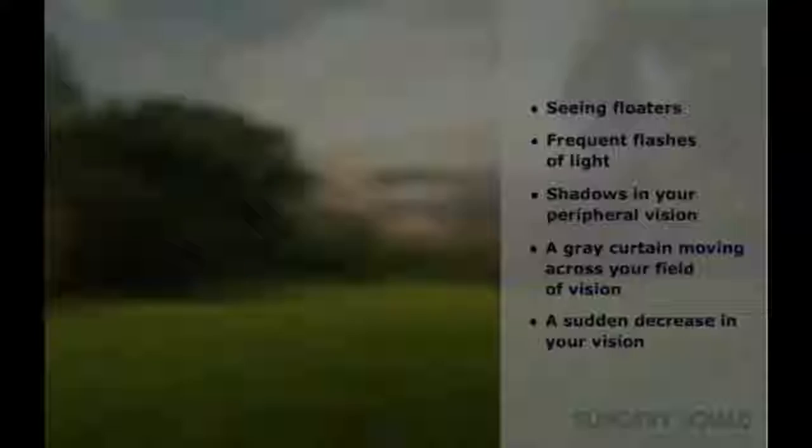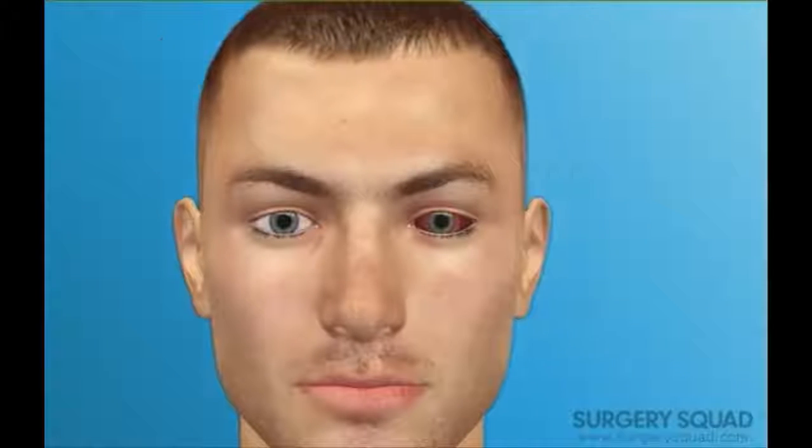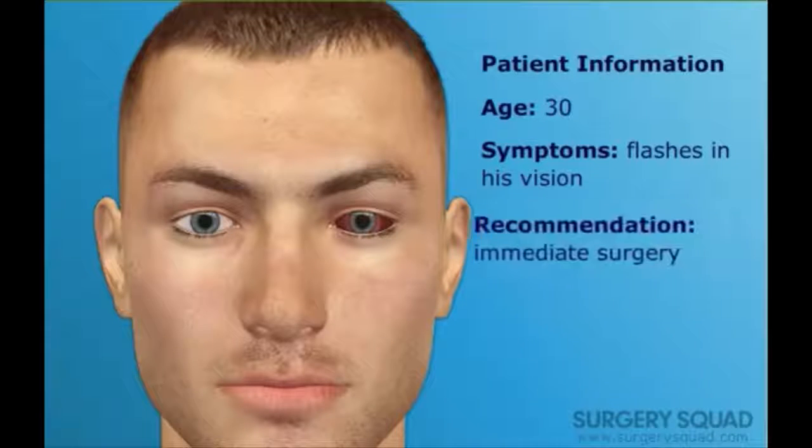Today we're going to perform a retinal reattachment called a pneumatic retinopexy. The surgery takes about an hour and can be done on an outpatient basis. Our patient today is a 30-year-old man who recently noticed flashes in his vision. His ophthalmologist dilated the eye and detected a retinal tear and a detachment.